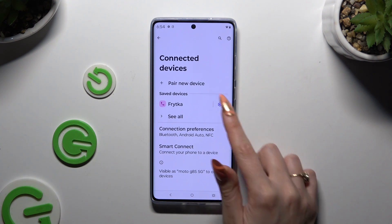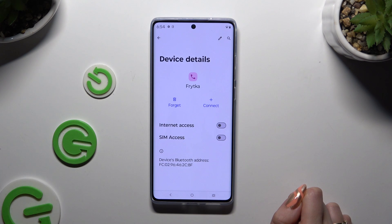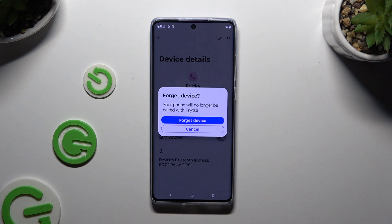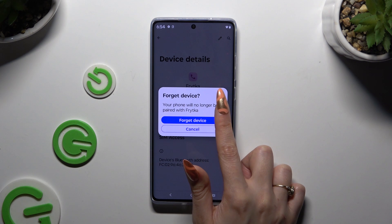To disconnect them, use the gear icon next to the device and tap on Forget next to Connect. Then confirm your choice in the popup.